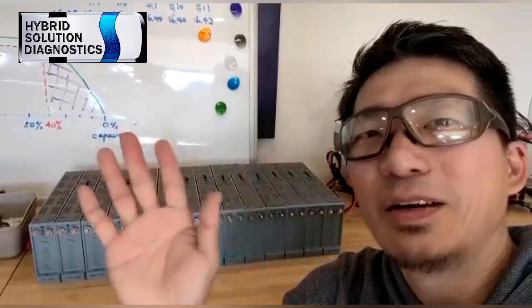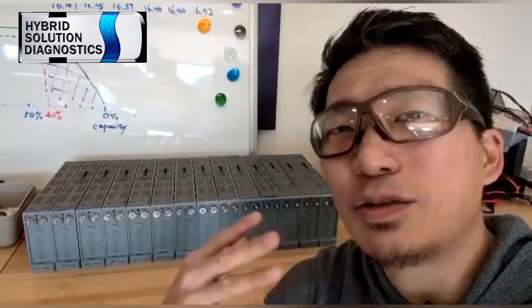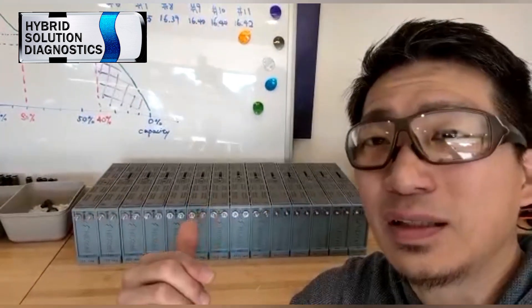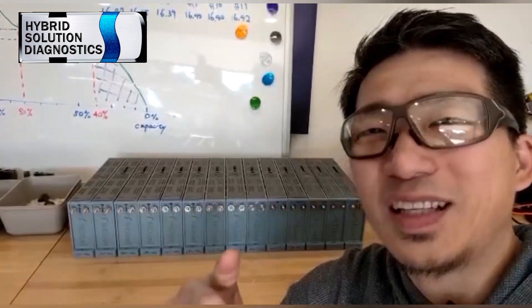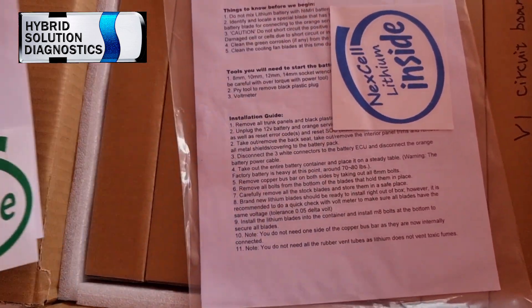Before continuing the video, let me share a message because I had lots of questions when I received this mystery package. Jack from Dr. Prius says: 'Hello everyone, behind me is the latest and greatest version 2 prototype. We listened to our customers and worked with the top installers in the world, including the Hybrid Solution Diagnostic team, and came out with ideas to make things happen. This is going to be revolutionary — it has many new features and stability that people could only dream of with nickel metal hydride batteries. It's coming out soon, so stay tuned.' Thank you so much, Jack.